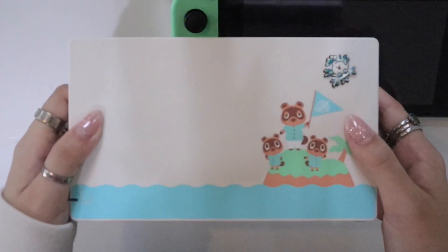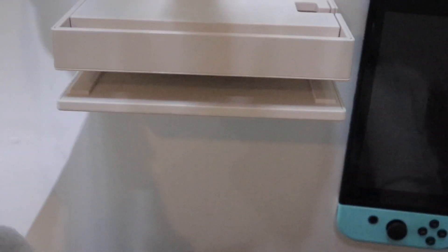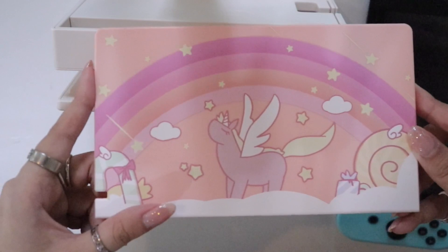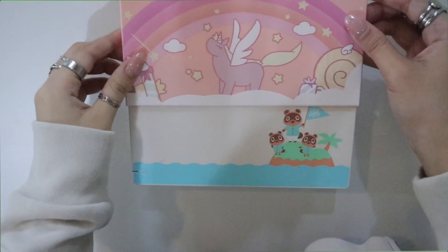So basically this is the dock cover. Let's move on and then we can kind of assemble all these pieces together and see how they look. This is my Switch, and this is the Animal Crossing dock as well. Let's do our dock first — it's this cute little design.